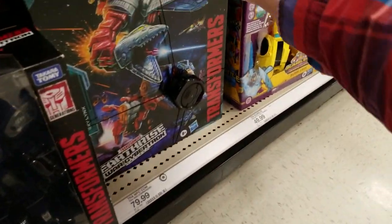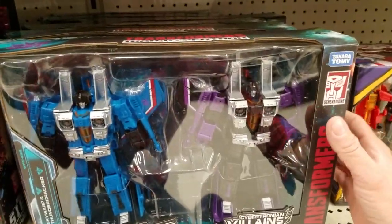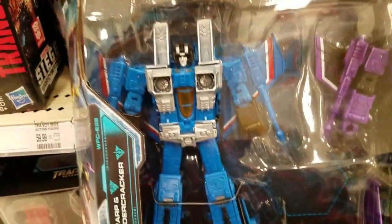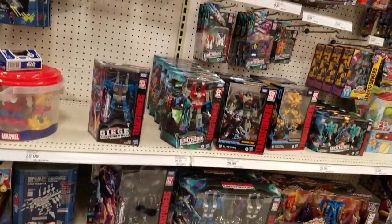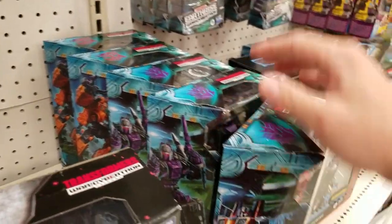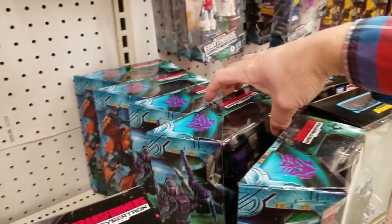Oh, Skylinks — but I already have him. There's tons of the set. Wow, my store is loaded today. Let's see what else they got — a couple of Snapdragons! That is awesome, I love this guy, he's awesome.